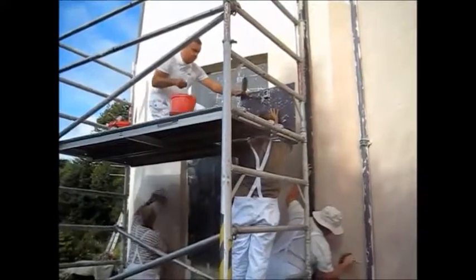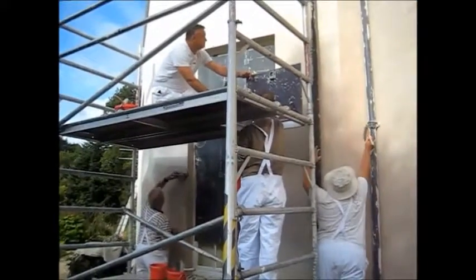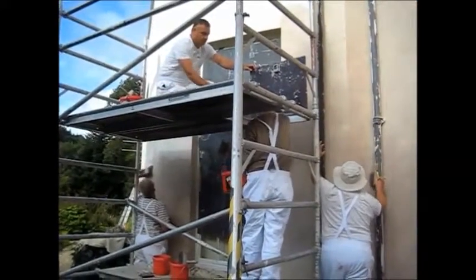A cherry picker is needed to get in here. If the scaffold's tied into the building, obviously you need it moved back — you can't touch in those areas. Scaffold poles need to be back off the building.